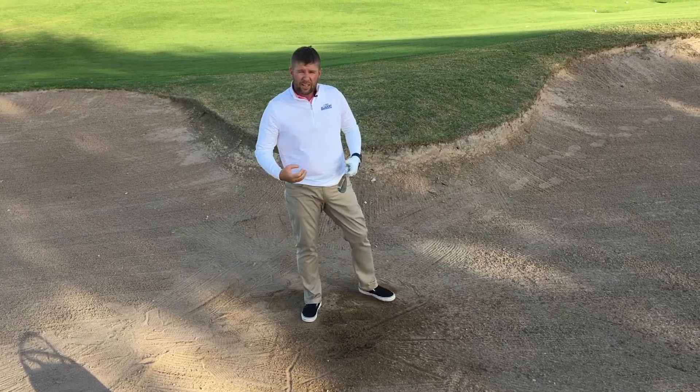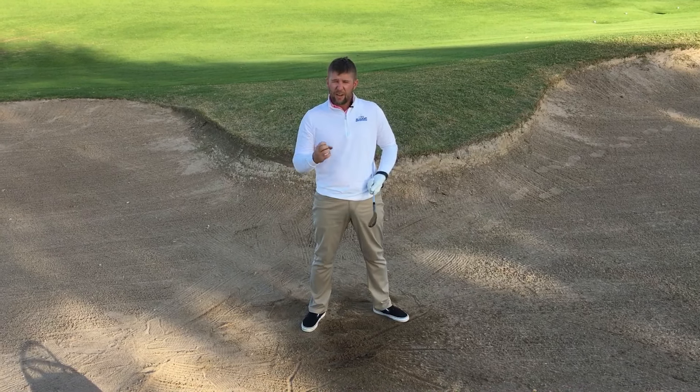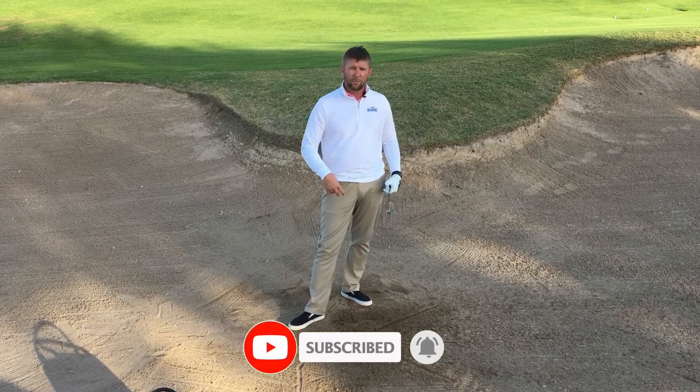When you get a tough bunker shot, assess the lie and figure out how you're going to manage the situation. It's never going to be perfect, but we can give it a good old college try. Let me know how this helps. Peace.